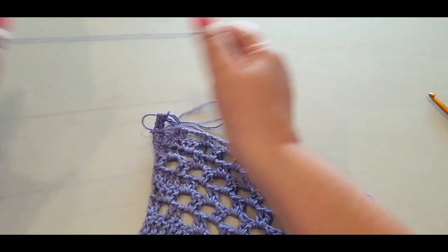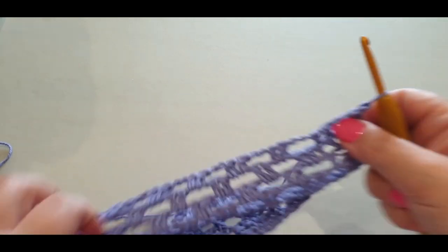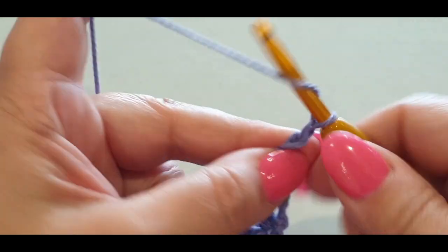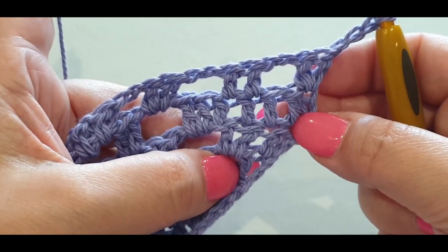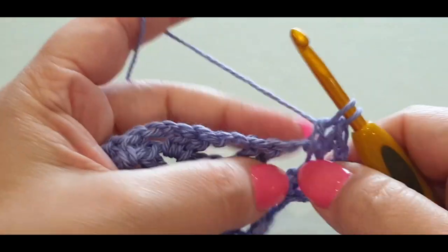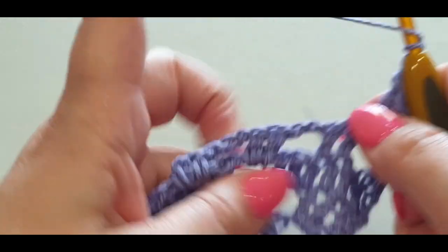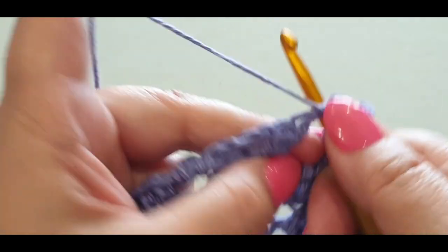Turn your work like normal. Chain up three — one, two, three. When you had your two stitches, just do a normal double crochet in that first stitch, then two double crochets in your space — one and two. Chain one and two, then continue the pattern to your last space. Off we go.